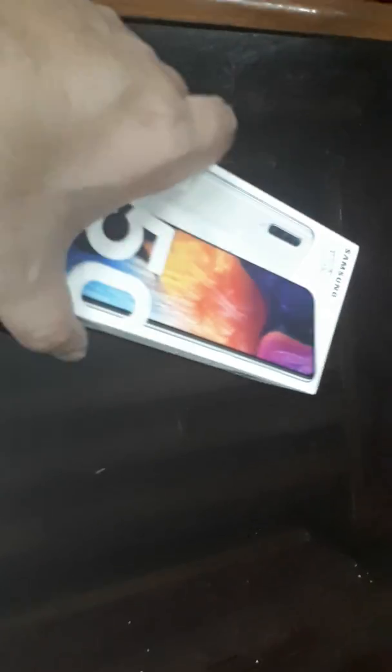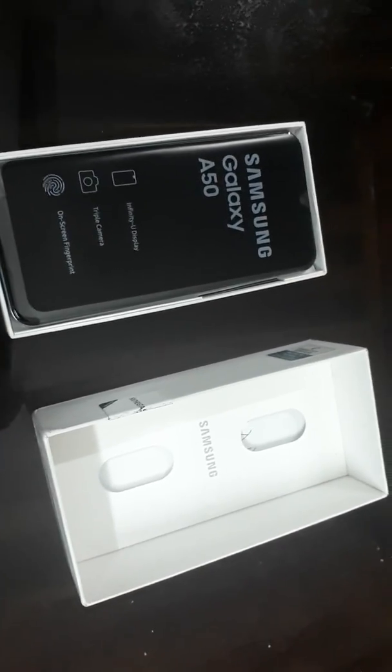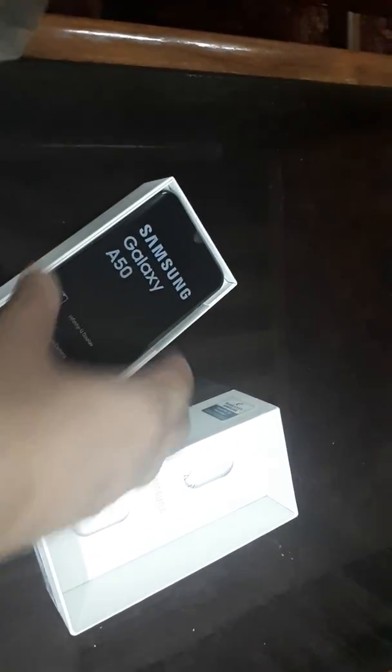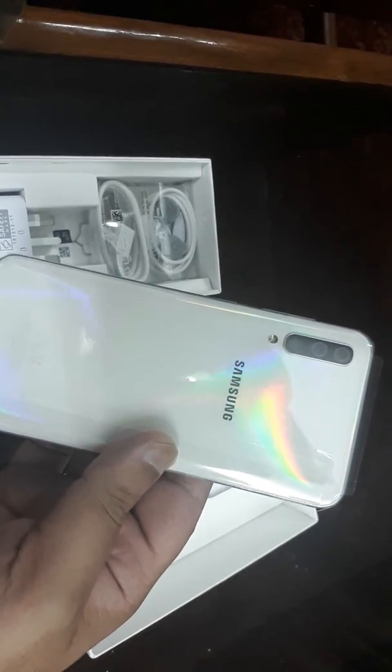I have opened the seal of the mobile package, so let's open the mobile and see what it has to offer. Here we have the mobile right now — we've opened the package and we have our cell phone, the Galaxy A50 in white, 6GB 128GB variant.